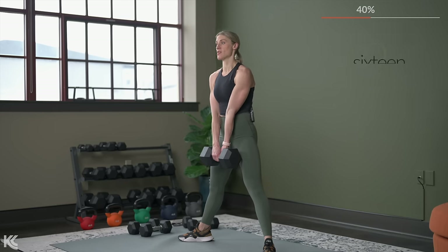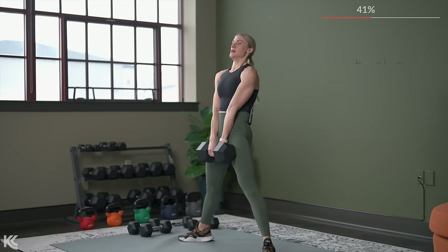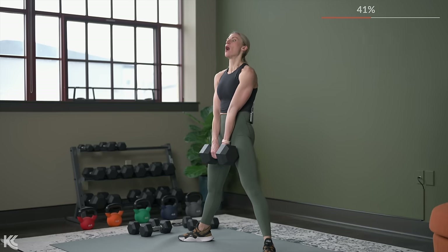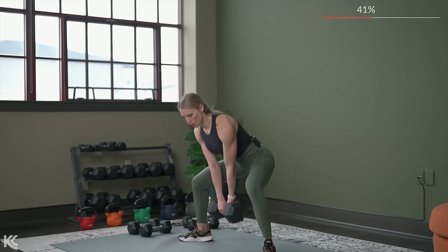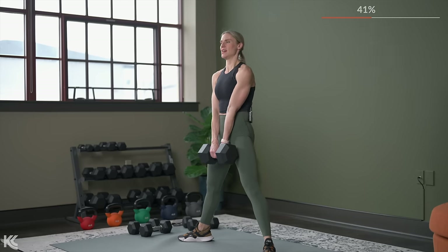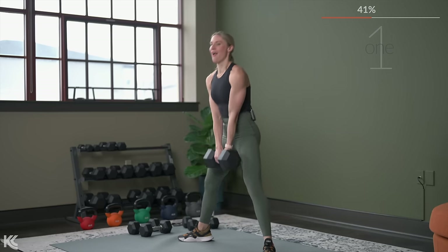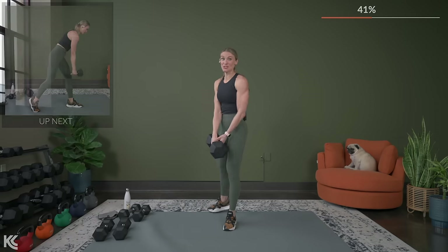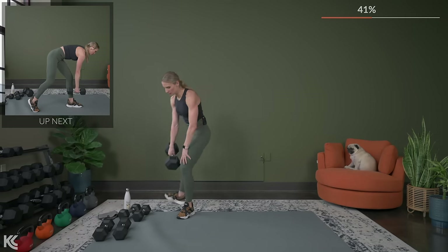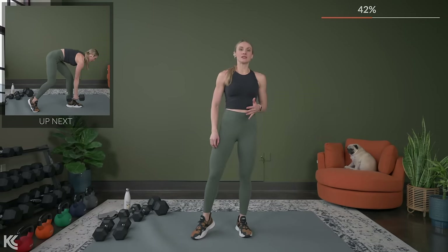This is an exercise where you really want to get that form right first before you start adding weight. Make sure form feels spot on and you know your form is spot on before really going heavy. Last one. And one. Nice — now we just need one dumbbell.